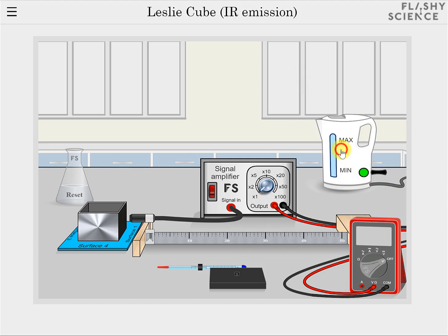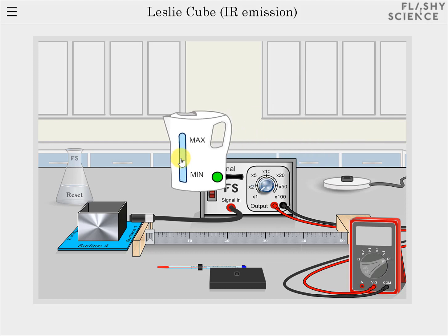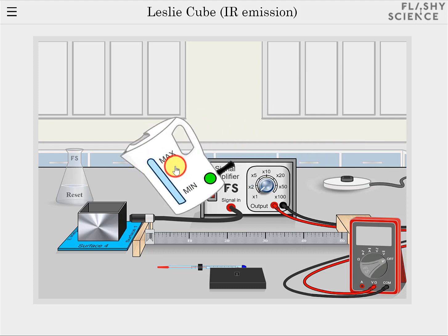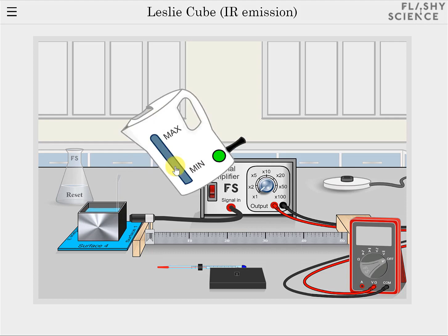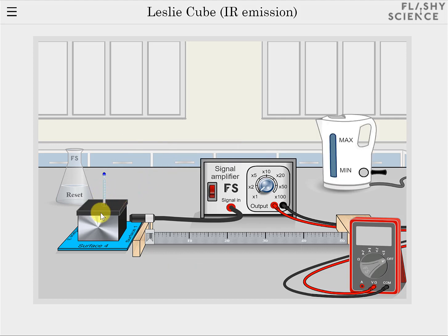Now click and drag the kettle to lie above the LesleyCube and click on it again to pour water into the cube. This happens automatically and once complete the lid is placed on the cube and the thermometer inserted through the lid.